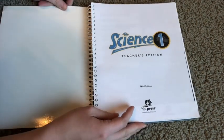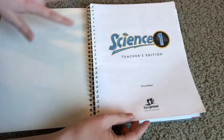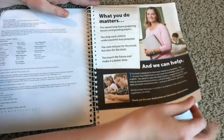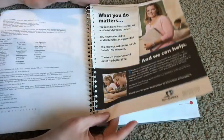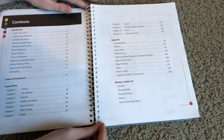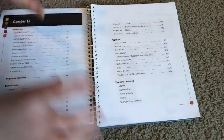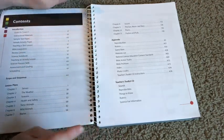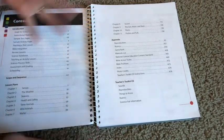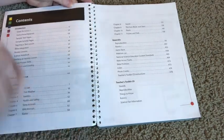So here we go. This is science, 3rd edition. When I first purchased this curriculum, I decided to go with the 2nd edition of BJU Press because I figured it was a great savings. Their 3rd edition is significantly different than their 2nd edition. I'll do a video showing the 2nd edition in case you're interested in saving some extra money — then you can take that route and buy it secondhand.